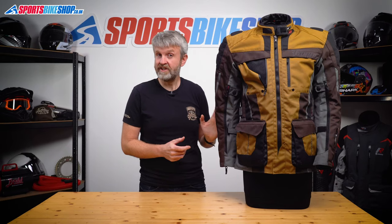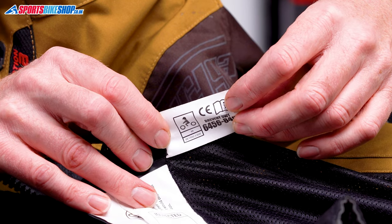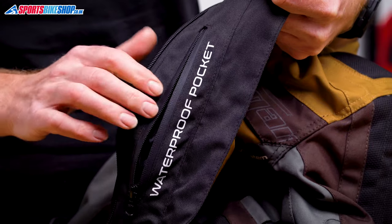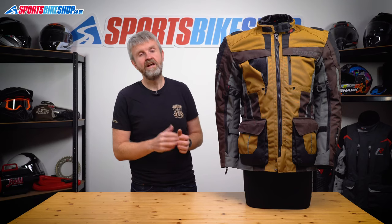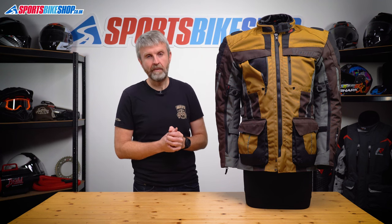There's a pocket for a back protector but you need to buy the protector itself separately. As we record this, a CE level 2 back protector insert for this jacket costs £41. The overall CE rating for this jacket is AA — the middle level. On the inside there's a waterproof Napoleon pocket just behind the main zip, accessible in any configuration, and then two additional pockets in the thermal liner if you're riding with that in place.